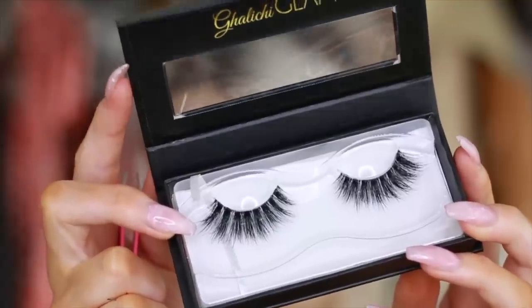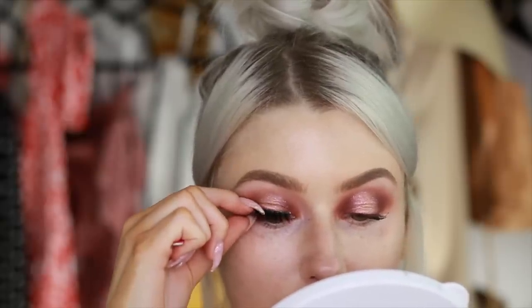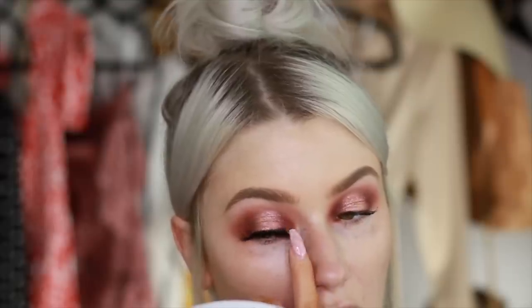And then in with the lashes. I'm taking my Ella lashes — surprise, surprise. I think I've used these in like 95% of my tutorials.